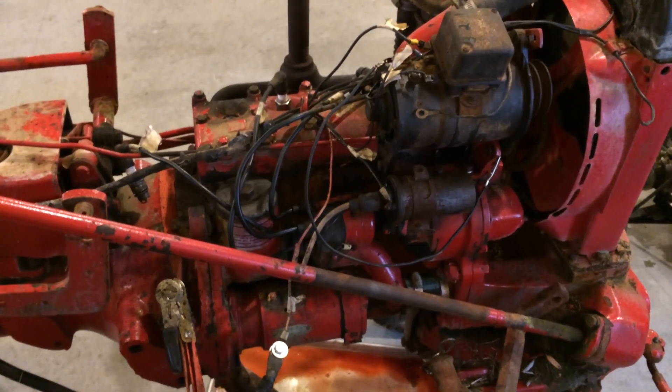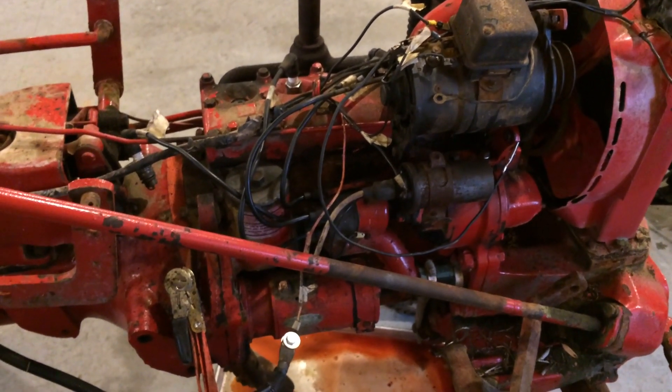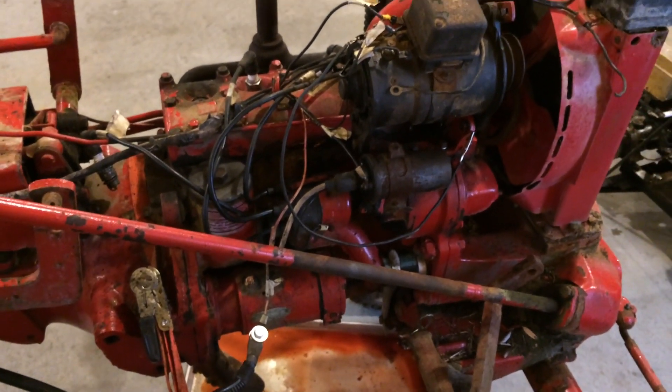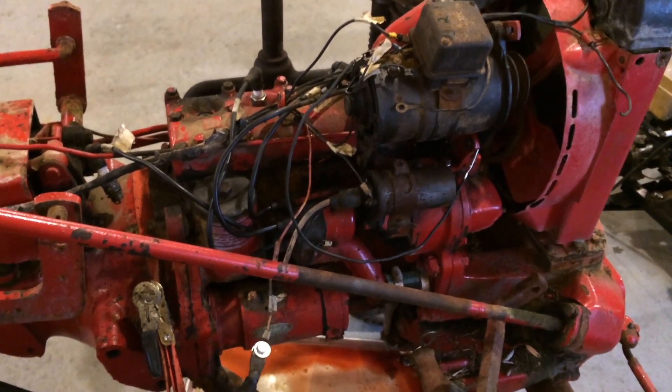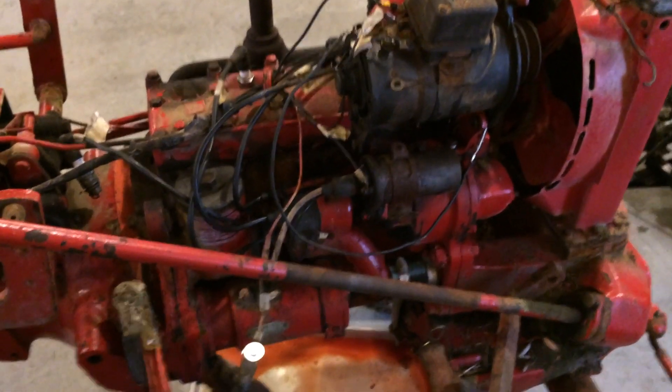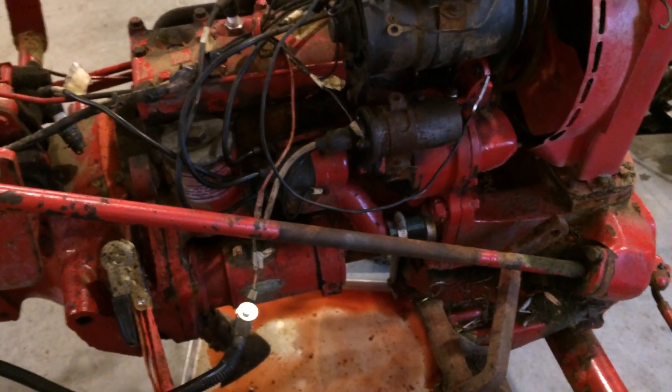We're back on the Cub again, and this is a Farmall Cub. In another video, you saw me unseize this engine. The issue I'm dealing with now is electrical, and the generator is not generating. I can't get any voltage out of the coil.